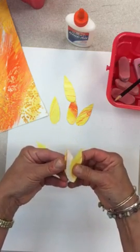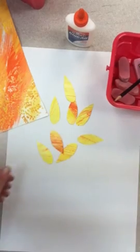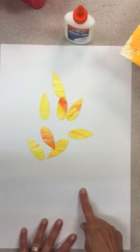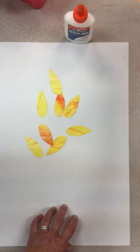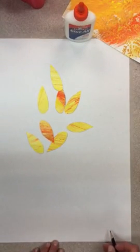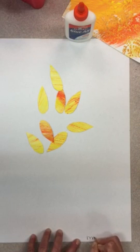Now I've got some petals, and before I start gluing I'm actually going to arrange my paper. Hopefully you put your name on the back of your background paper — if you didn't, you can write it at the bottom, but make sure you put your name and your class code right there.